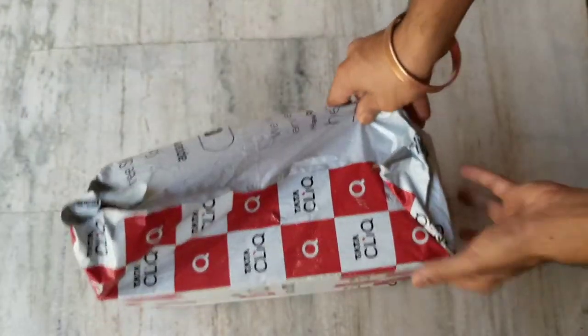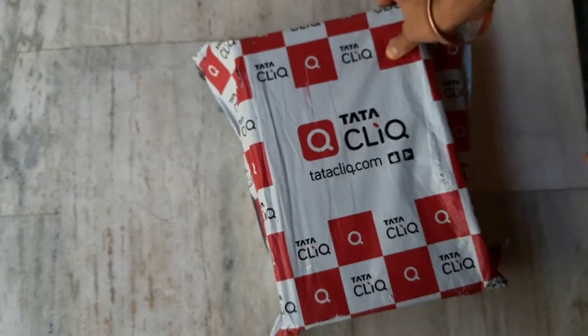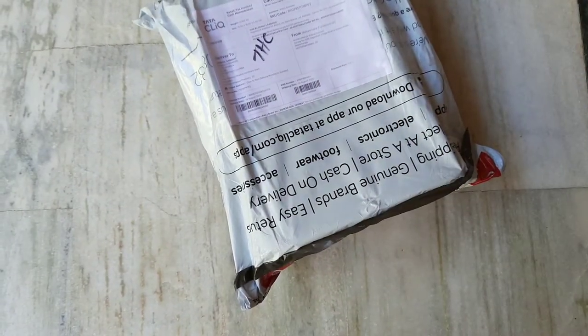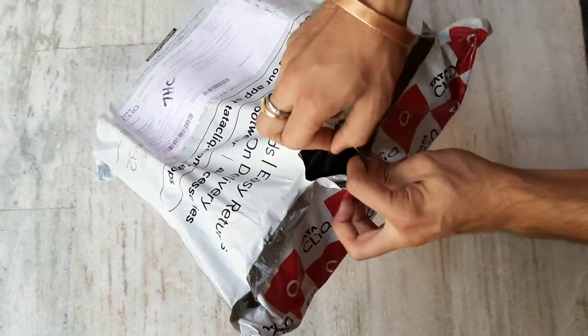Look, this is a box from Tata Cliq. The packing is normal, like Amazon and Flipkart. This time I ordered from Tata Cliq because I wanted to try an Indian site. So let's see how the products are.